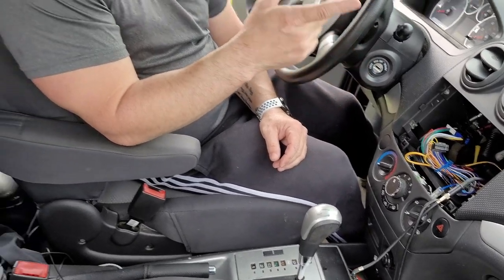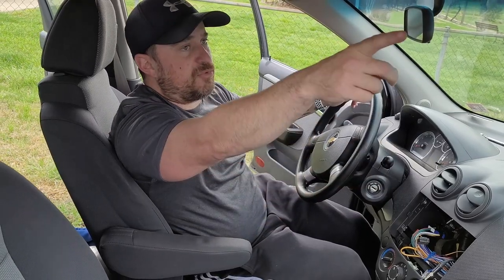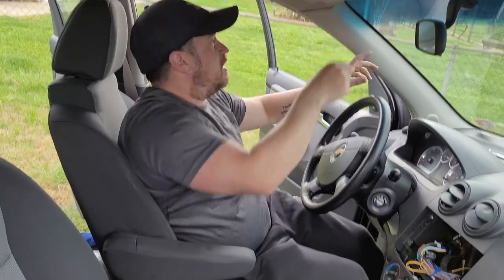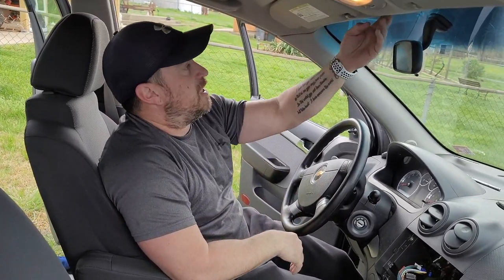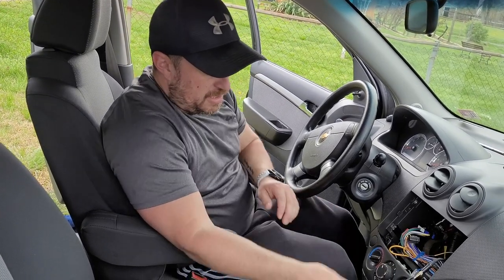I still need to figure out how I want to route the microphone wire. Most likely I'll run it back behind and up through one of the A-pillars and over — maybe on this side here — and then just set it somewhere in here. So I'm going to go ahead and do that and then come back.